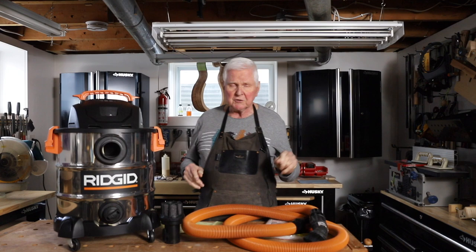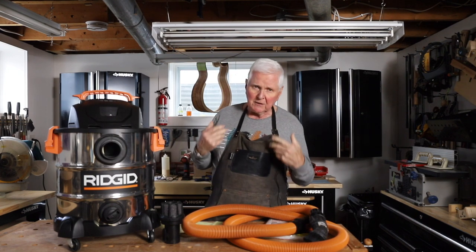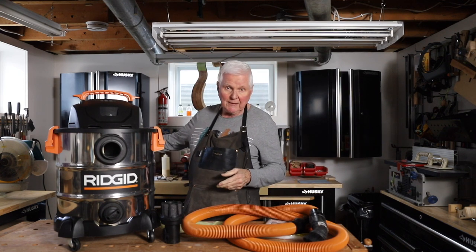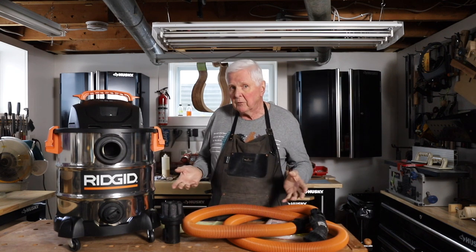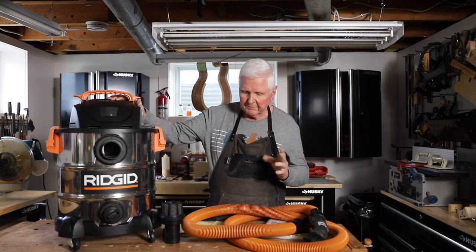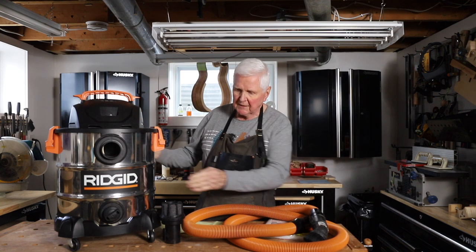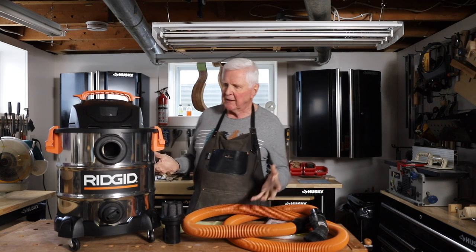I have a large dust collection system in my workshop with a four-inch hose, but I needed a shop vac I could use in and around the workbench and tuck out of the way into the corner. So I decided to go for it. The choice was stainless steel, which I really do like, or plastic — I just felt the stainless was better.